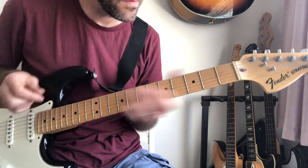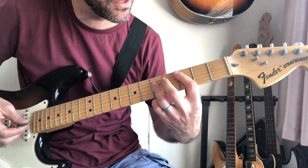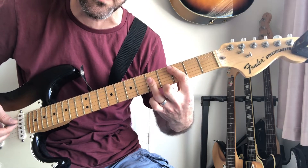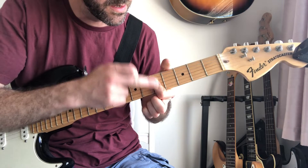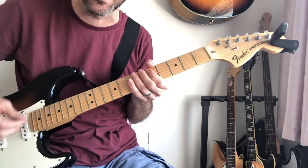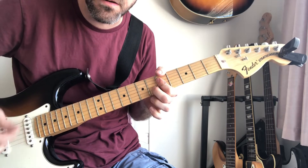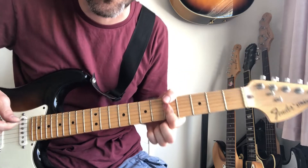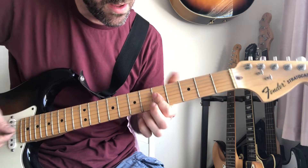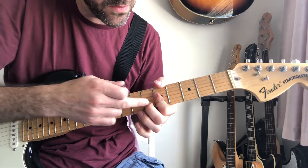On the verse it starts with — if you imagine you've got a C — so imagine you've got your power chord version of a C. It's basically like an A chord shape but there. So that's your first chord you're going to hear when it kicks in. Fifth fret, bar the D, G and B string. Add the B on the sixth.